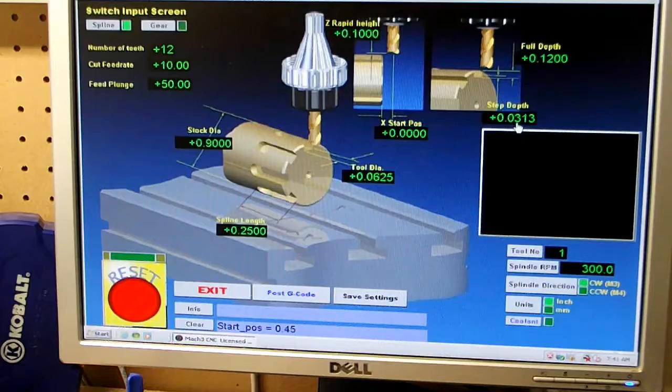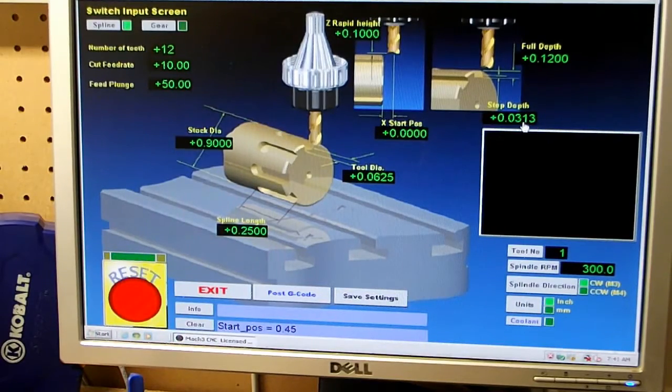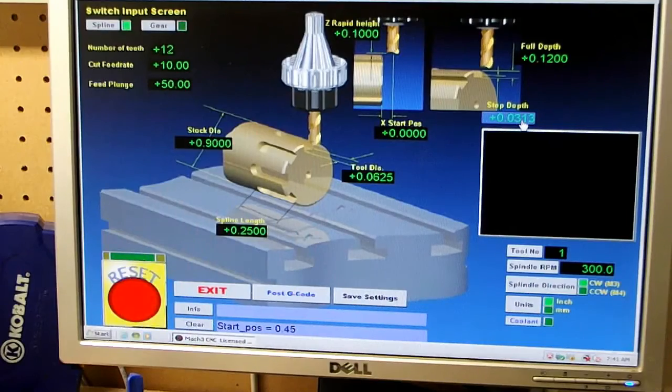The step down is .0313, but I'm going to change this to .03. If you're doing .125, .0313 would give you four steps at an eighth of an inch, but .03 will be fine and it'll give me four steps. I'd just as soon not go any deeper than the diameter of the bit, but that's certainly up to you.